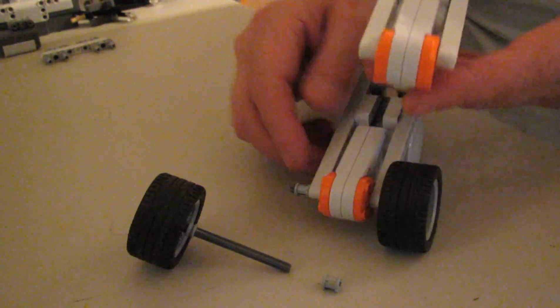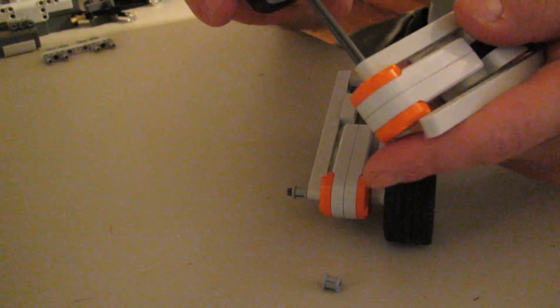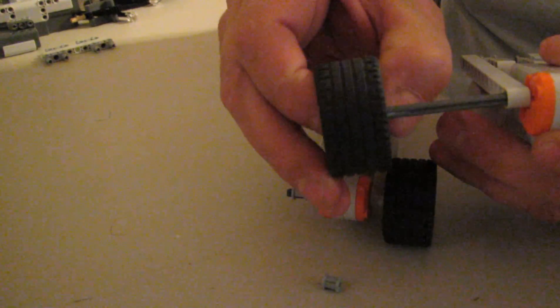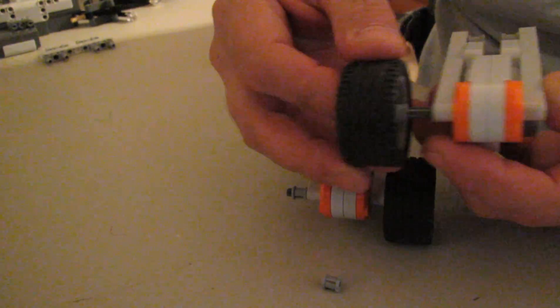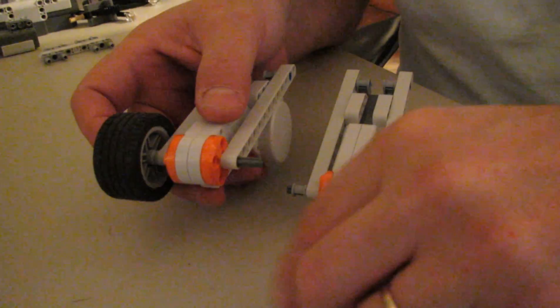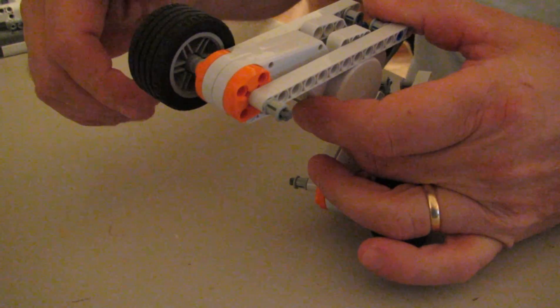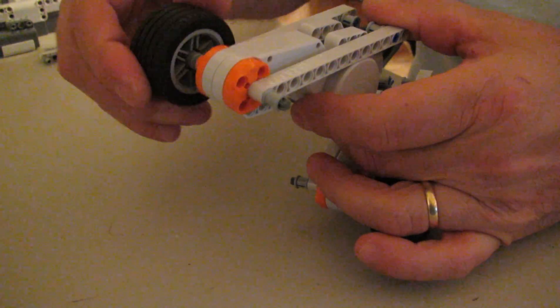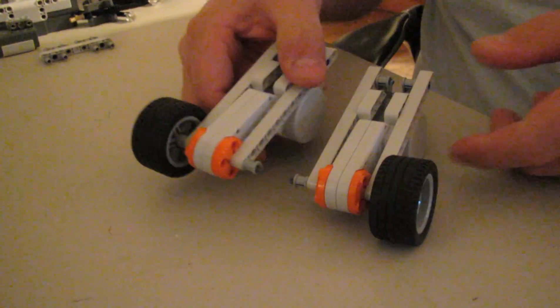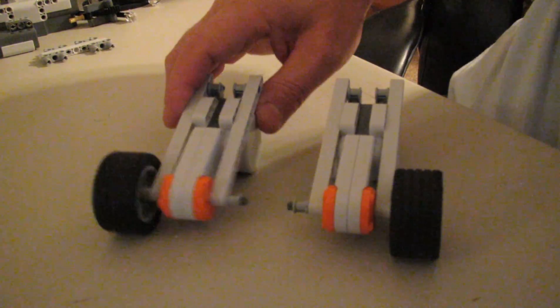So you want to make a mirror image of this. Slip the old wheel axle assembly in — notice that you've got a short collar in there as a spacer so it doesn't rub. And this is just really to secure it. You can tell if it's a good fit because it will keep rolling from inertia, and then you know you've got something. There are your drive assemblies.